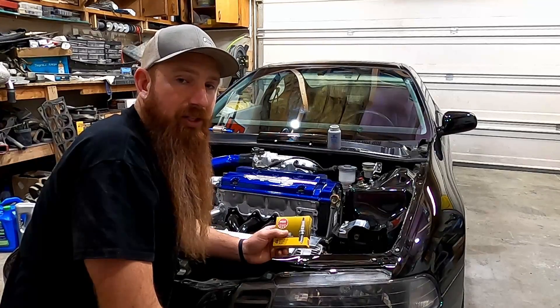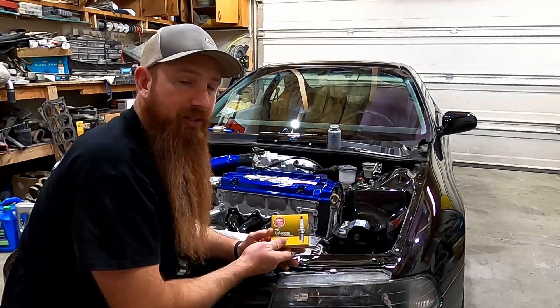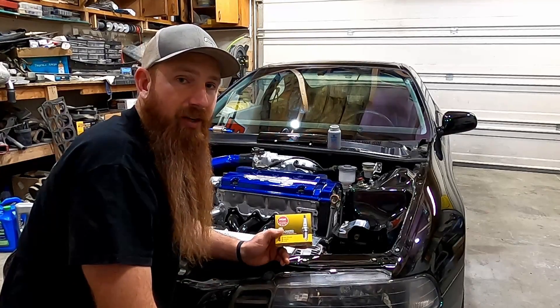Over here on Project Prelude, we've got a brand new freshly rebuilt head from the machine shop, and I've got a brand new set of spark plugs I want to put in it. We're going to want to make sure to use some anti-seize lubricant on the threads of the spark plugs so that we don't gall up and ruin the threads in our brand new head.